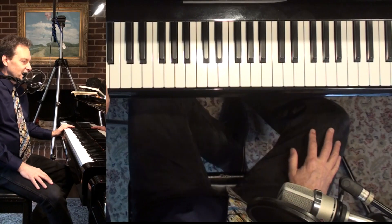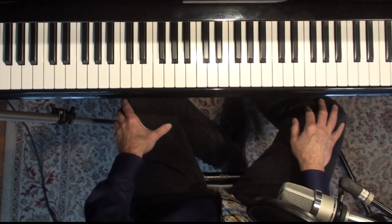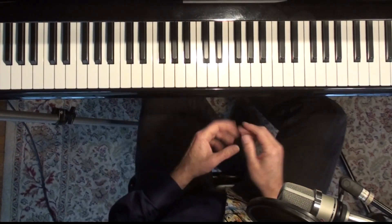Hey everyone, Tony Winston here with Classical Piano Workshop. Today we're going to work on the first song in Suzuki Piano Book 3, which is the Clementi Sonatina. I'm going to go right to the second page, the development section.